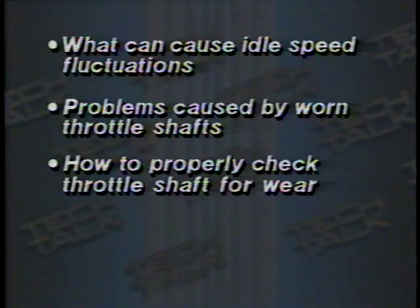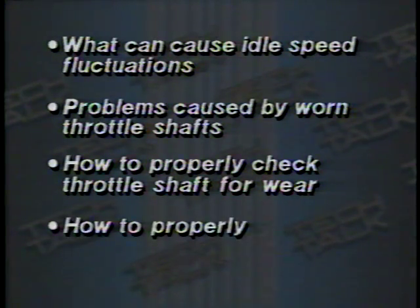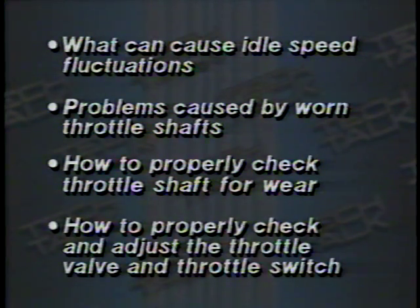Specifically, what we'll look at is problems that could cause idle speed fluctuations or other performance problems — problems caused by throttle shaft wear. We're going to look at how to properly check for throttle shaft wear and how to properly check and adjust the throttle valve and the throttle valve switch. If the customer complains that his idle speed increases when the AC is turned on, or that the engine bucks or jerks during light throttle, we'll need to take a look at the throttle shaft for wear.